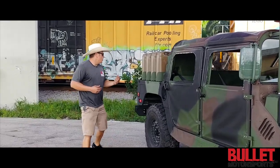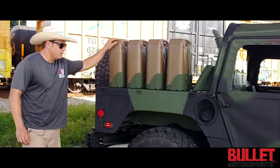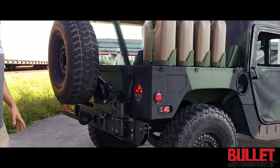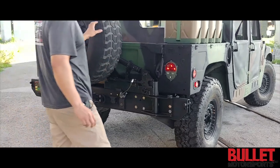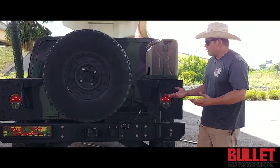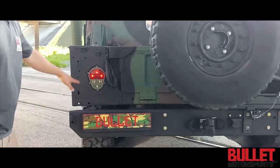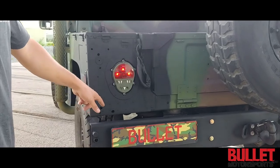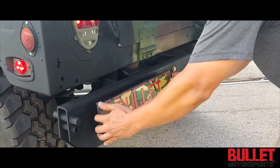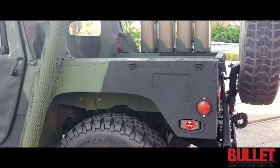As you walk to the rear, take note of the military gas jugs that were requested by Stefan. We've got an airlift bumper from MME and a Rhino tire carrier — you can actually lift and lower the tire without having to strain your back. At the edge you've got your truck light LED, and we made a magnetized plate holder for it since it's going to be in Europe, so you can remove it and put it back in place.